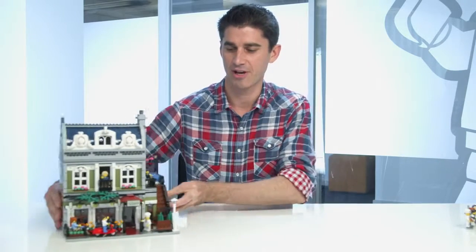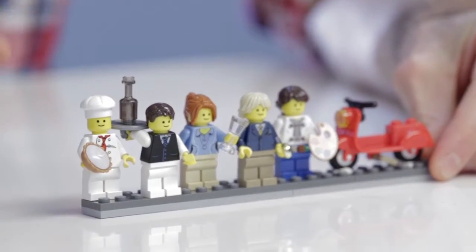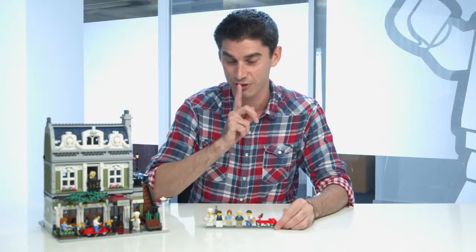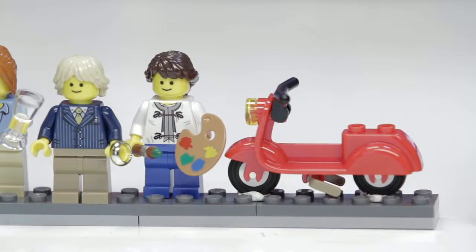When we look at the cast of characters that populate the building, we've got all of the ones that you would expect. We have the chef, we have the waiter, we have the couple on their little getaway and he's about to propose to her — don't tell. And then we have the artist upstairs and a new scooter in red for the first time.